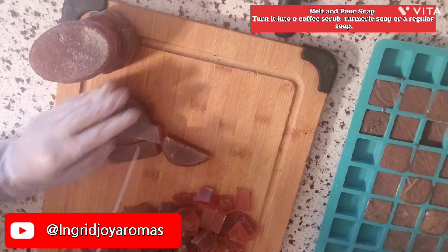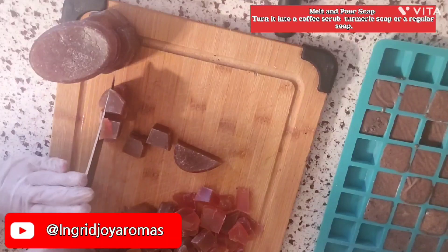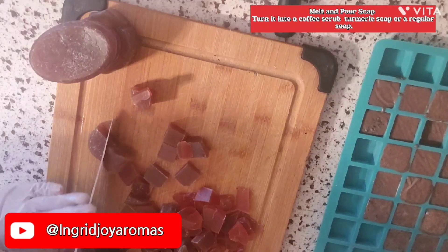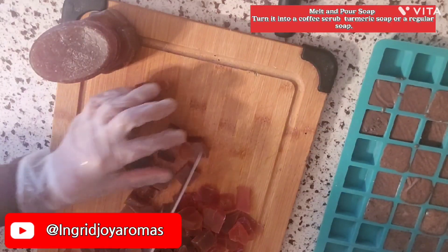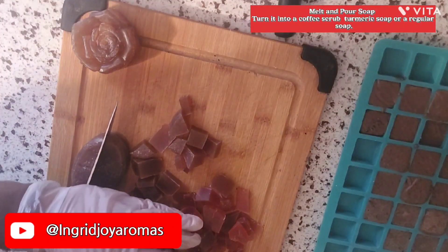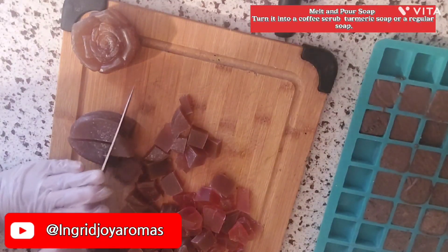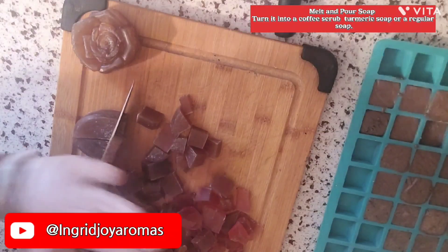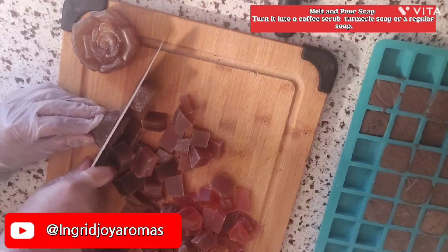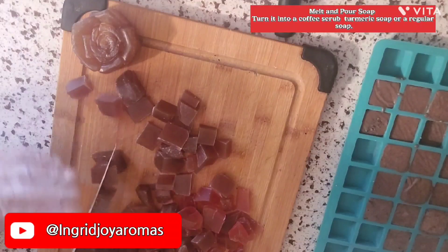The best soap to use, especially on your face, is these melt and pour soaps — they are very gentle on the skin. The thing is, with regular bar soap, you get a good lather; melt and pour soaps do make good bubbles but not as much as the regular soap most people use. I would never recommend the bar soap that they sell at stores.